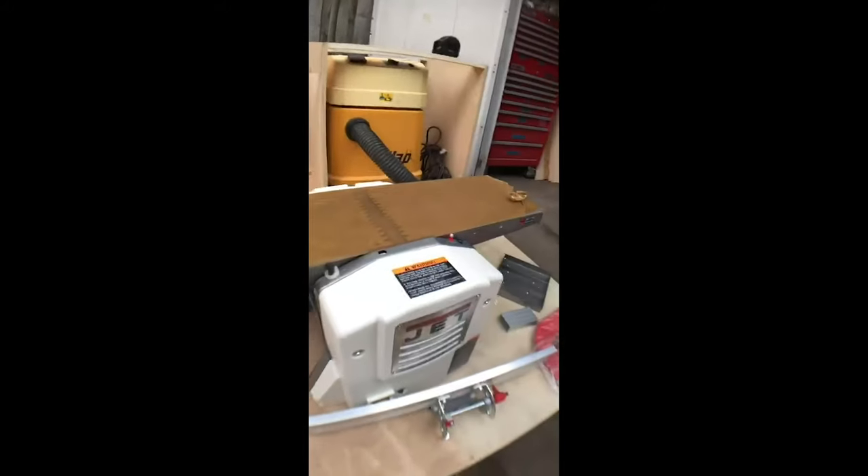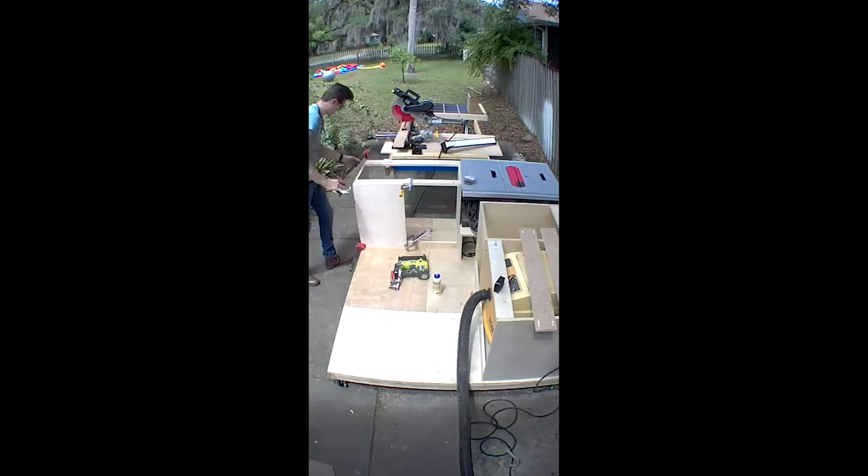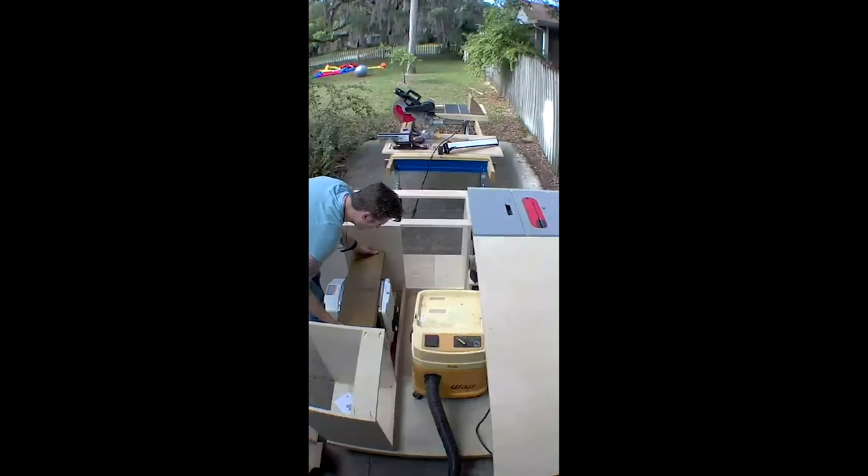Got my measurements for the combo joiner planer, so time to make my compartment for it. I got all the compartments done — check it out. Pretty exciting.